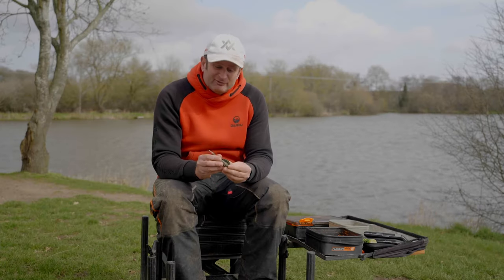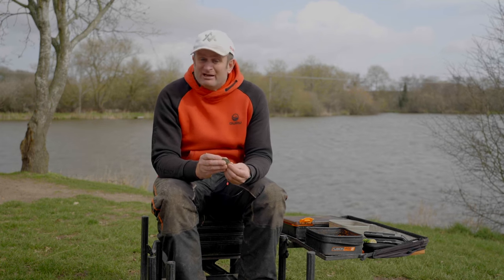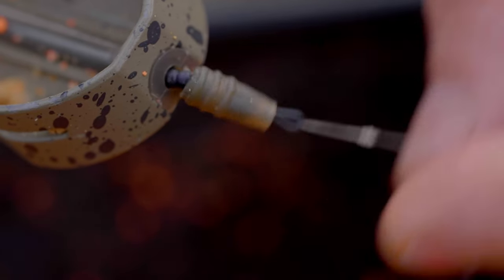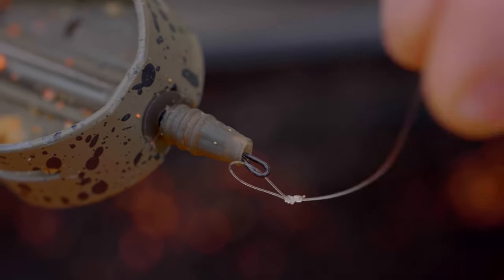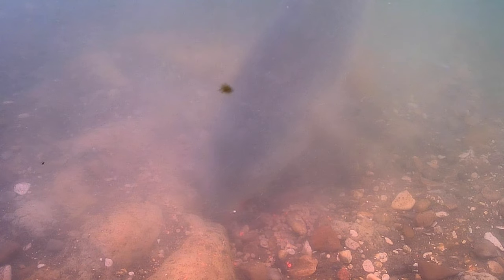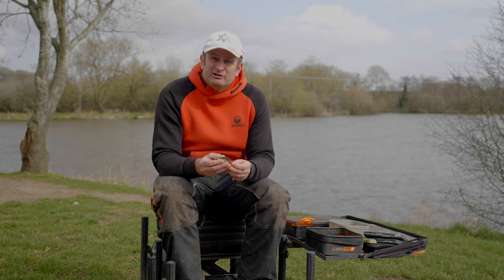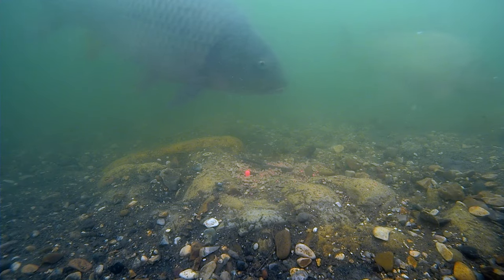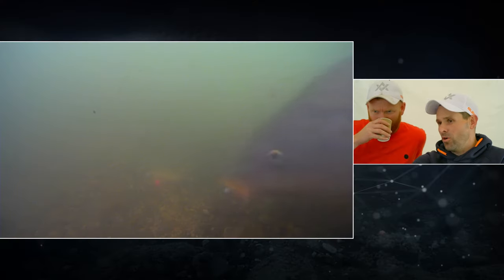One other thing I'll mention while on the subject of stem and feeder is I always go with the speed stems. The reason being — and this again was shown out in underwater — they allow the hook length to pivot. So I feel like my hook bait behaves a lot more naturally because of the speed stem, which also allows me to quick change my hook length. And another lesson I learned from underwater is if your hook bait's too rigid, as in it's not moving correctly, those fish definitely spook away from it. So you want your hook bait to move as naturally as possible. I feel like a speed stem is a real big edge as far as that's concerned.